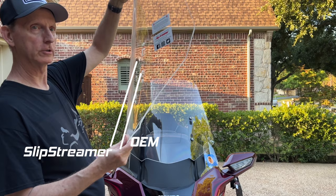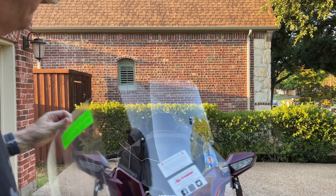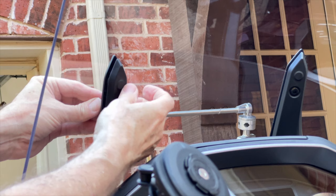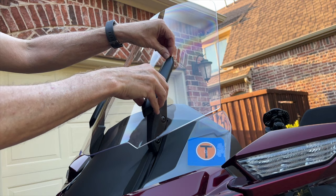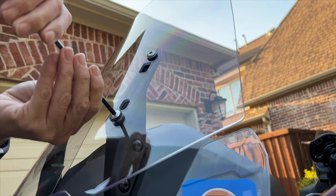Now let's remove the factory windshield and install the Slipstreamer. Swapping out the windshield on a Goldwing is very easy. Basically, you extend the windshield to its highest position, remove the two little pushpin rivets on the back of the trim piece, then slide the trim piece down and remove them from the front. That reveals four 5mm socket bolts that you remove, and once you do, the windshield comes right off.